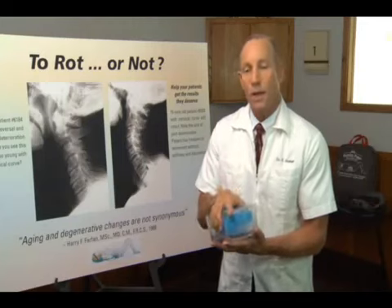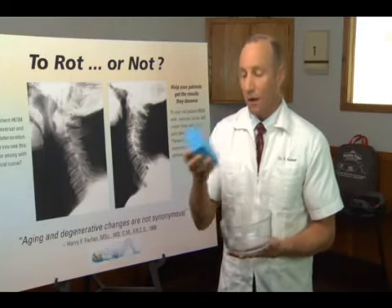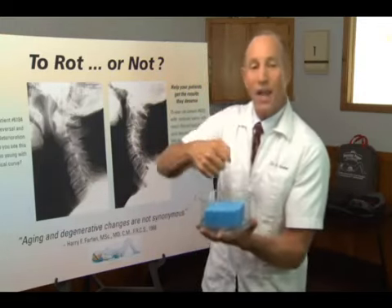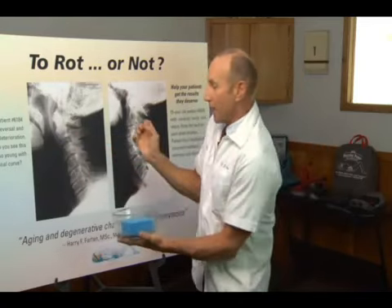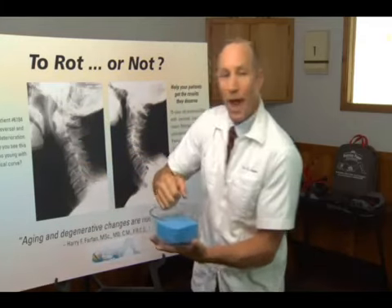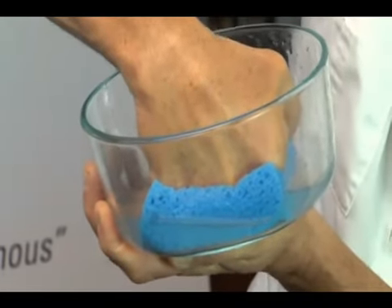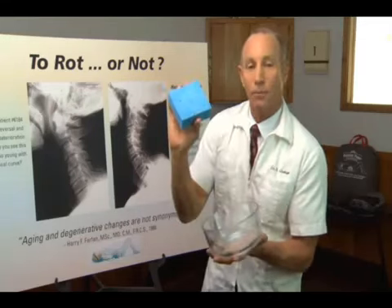We want to think of the discs as a sponge filled with fluid. If I take this sponge and put it in the glass so you can see it — if I put pressure down on this sponge, as in this individual's neck where the neck has buckled forward and collapsed upon these discs — what happens when I put pressure on the sponge? The fluid is forced out, as you can see. Now if I take the pressure off, the fluid is drawn back into the sponge.